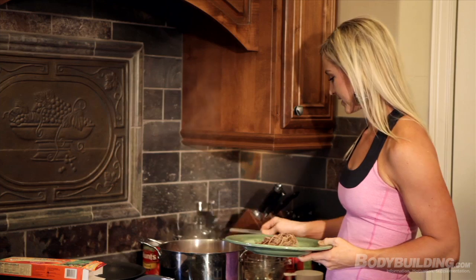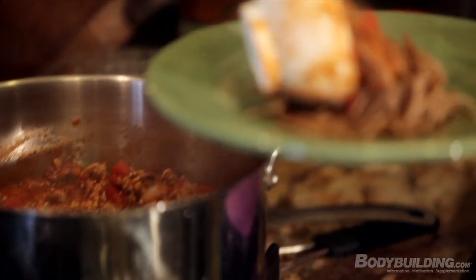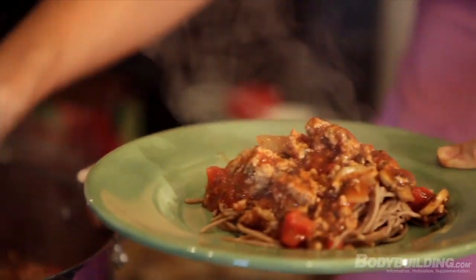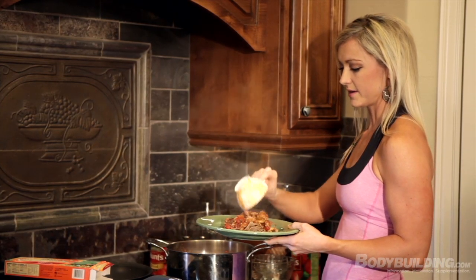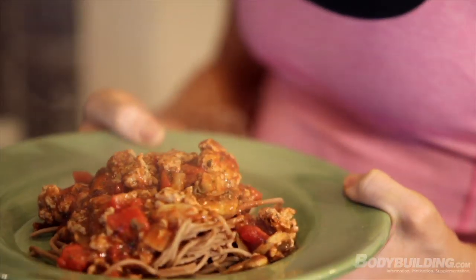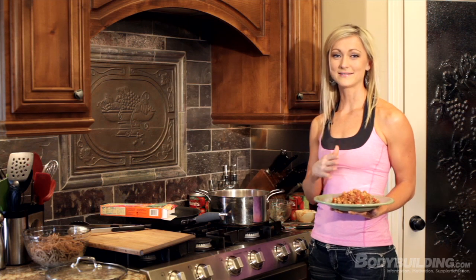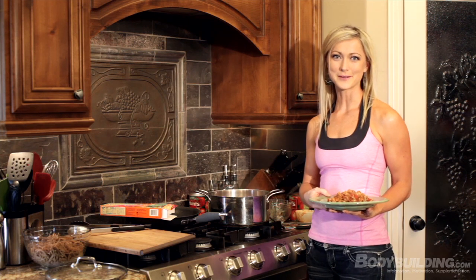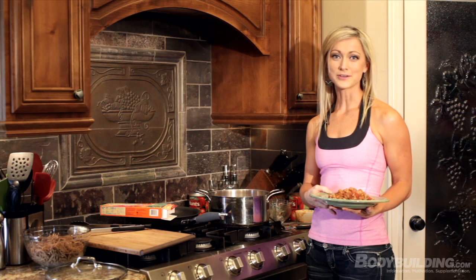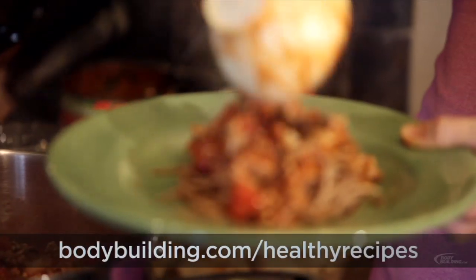I'm going to measure this out — a serving is about a cup and a half. Serve it up and there you go. This looks really good! For this delicious recipe, check the link below. To check out all my recipes, continue to go to Bodybuilding.com where you can find a lot more nutritional information, motivation, and exercise tips. See you next time!